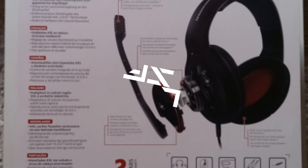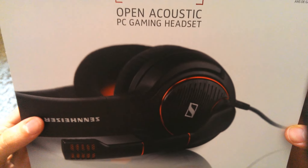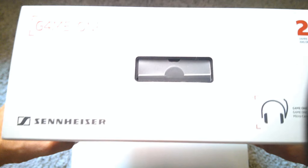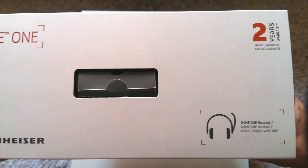As we always do with these showcasings, unboxings and reviews, we will be starting out with the unboxing part. I'll just be showing you guys the packaging to give you a good all-around view. On the front we have the Sennheiser logo, the product, the product name — the Game One — and a two-year warranty. On the top it's the same stuff.